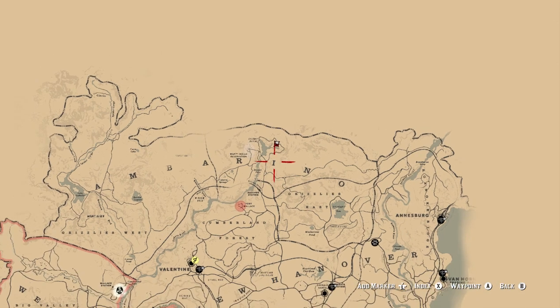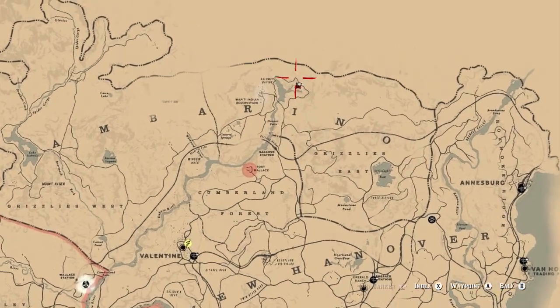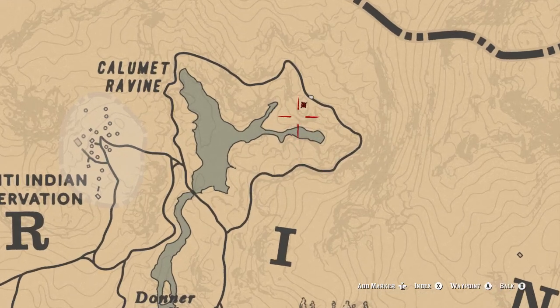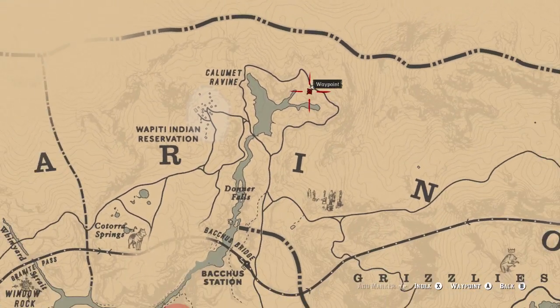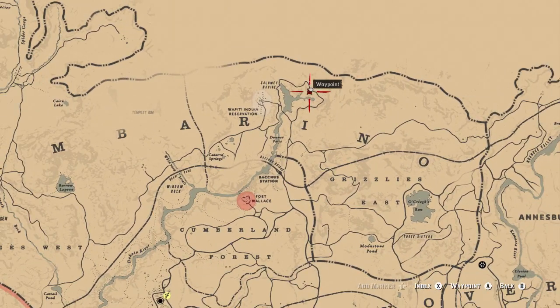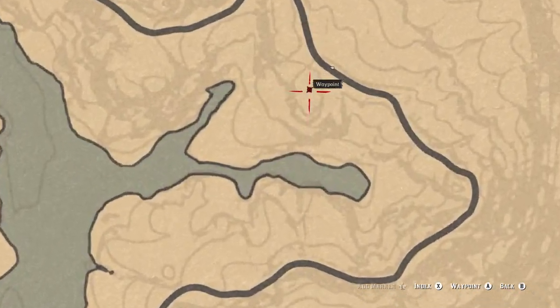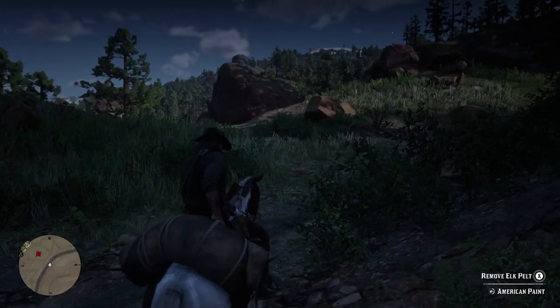So right here — if I zoom out you can see it's right above the eye. Let me zoom in. Remember, it's right above the eye, right in that circle right there. Let me zoom out: above the eye, and right here is where it should be.